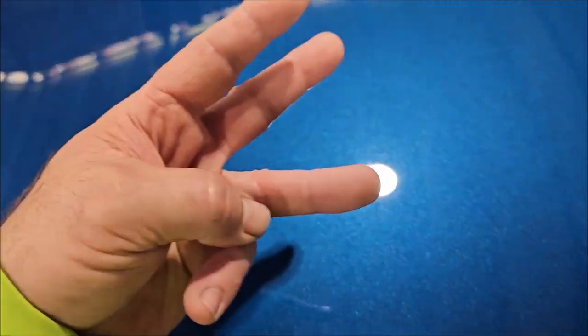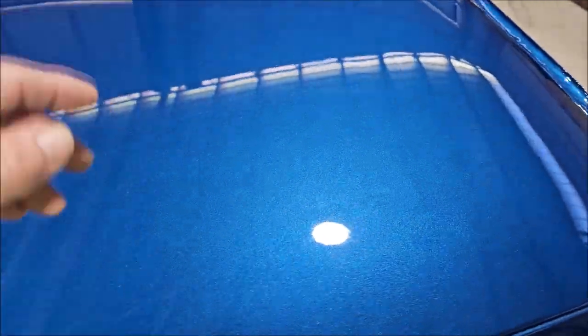3 passes: 1 up and down, 1 side to side, 1 back and forth — wiped it off, everything came off. It looks absolutely amazing, as you can see.